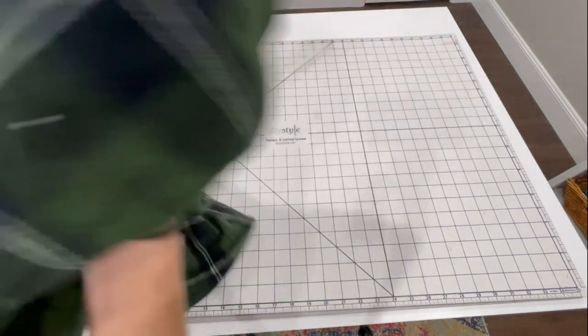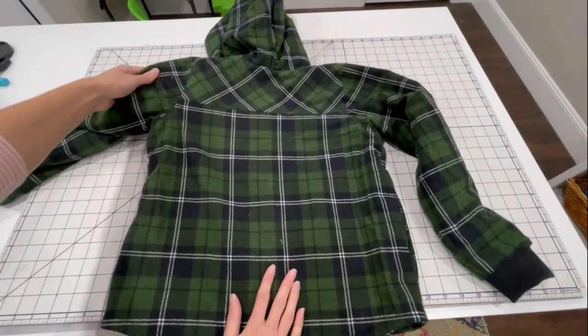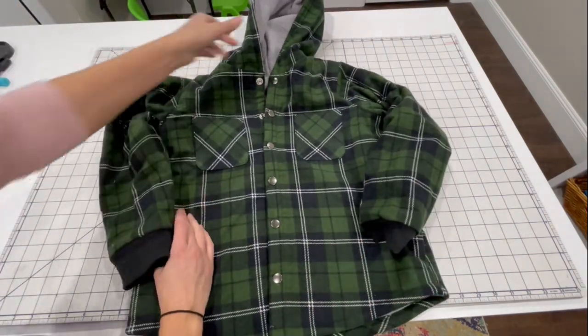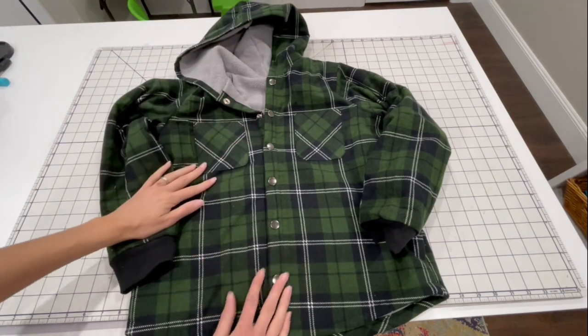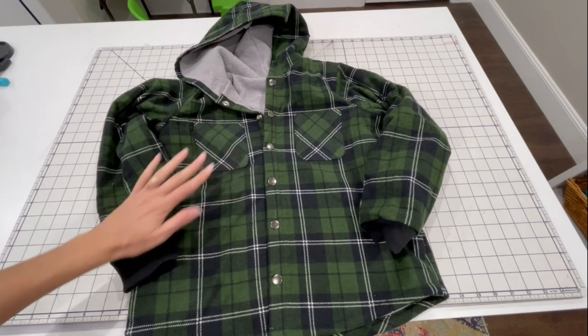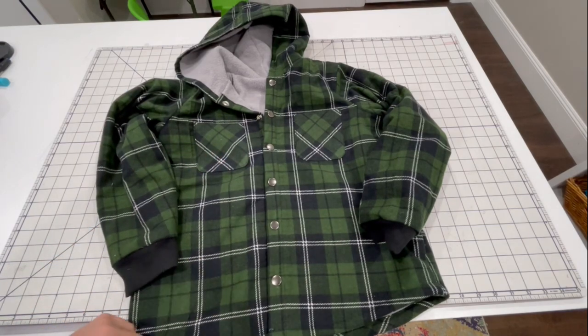Here's the view from the back. It's got this fun back yoke detail — really makes a professional jacket. I sewed this one out of flannel for the outside and sherpa as the lining. It also works great with fleece, minky, or corduroy. Lots of fun choices. Let's go ahead and get started.